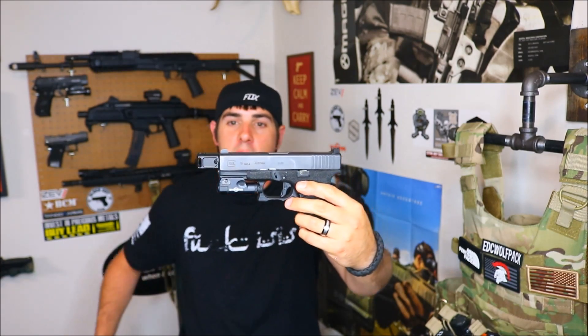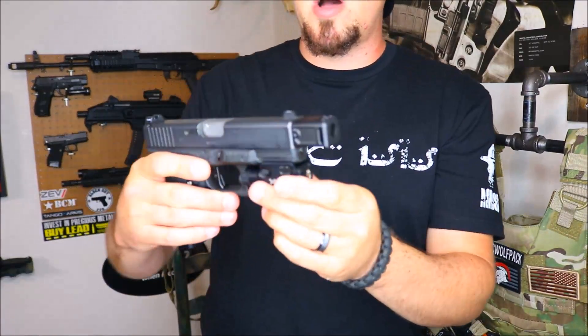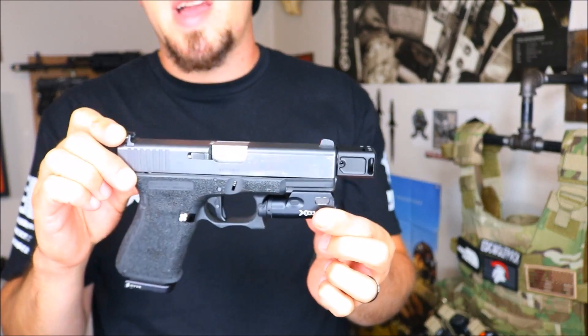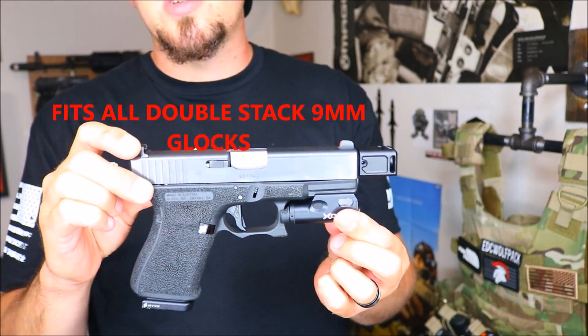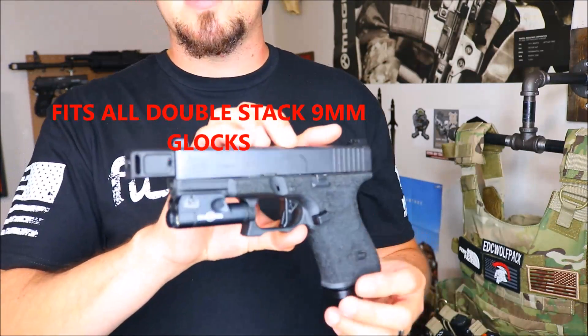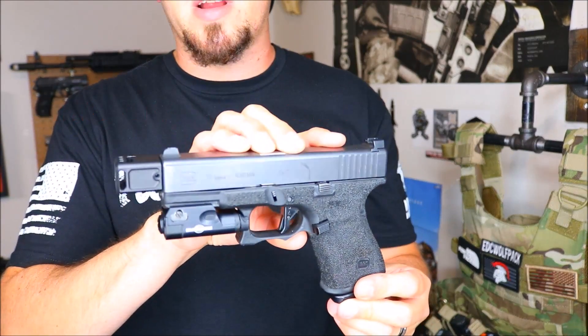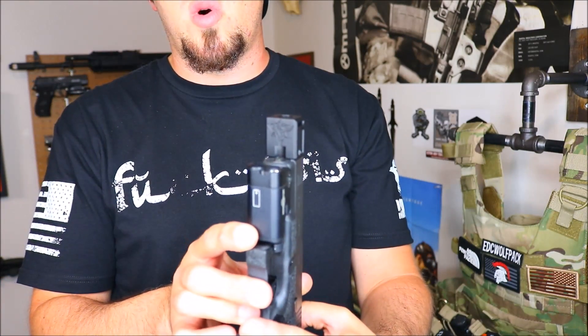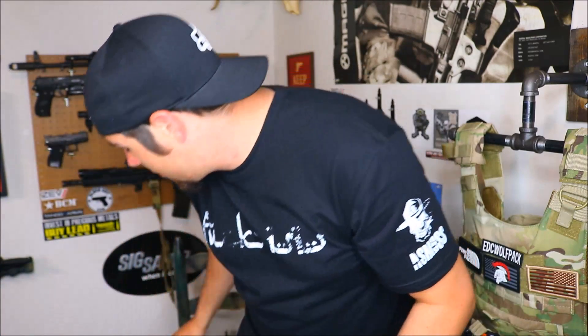This is the Micro, guys. I really like the fitment on this actual gun — it just flows very, very well with the 19, and this particular comp is made for the 19 and the 34. They do offer a compensator for 40 as well, but I'm not positive if he has those yet. These are fairly new to the market. As you can see, I am running a Surefire XC1 on my Glock 19 right now, and when I'm running the Surefire X300, it really lines up very, very well with this compensator. I am a big fan of it.